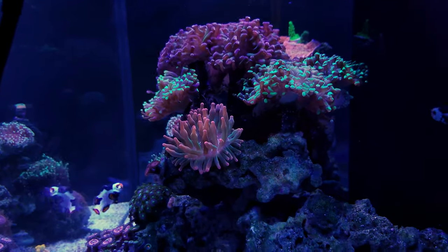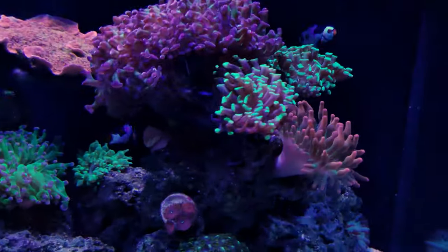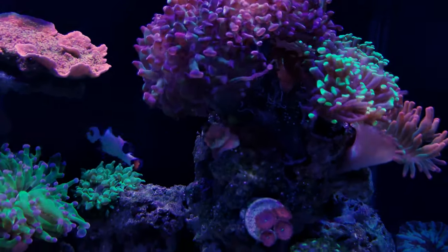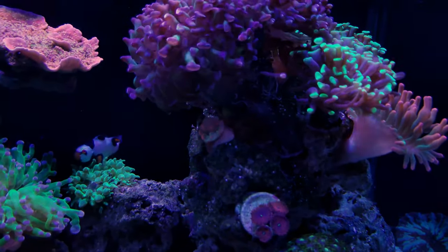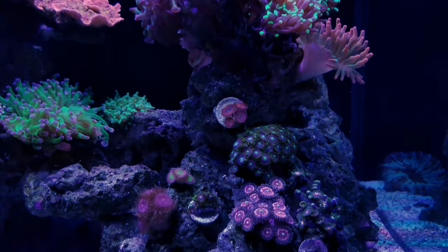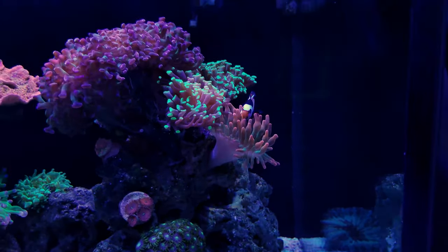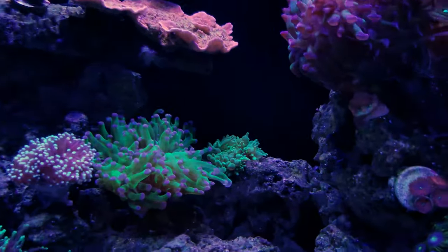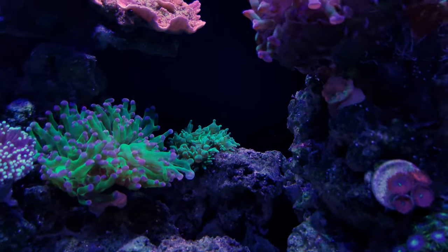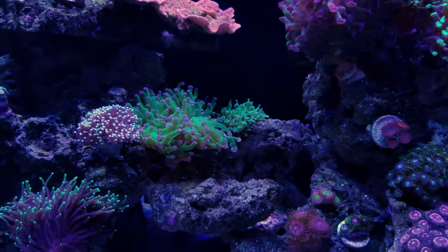There's an anemone here — I bought it probably four or five months ago and it actually split. This one guy is just not happy. I don't know what his deal is — he just stays there and may move a centimeter one way or the other. Maybe the hammer above him is just keeping him in check and not letting him be happy. But this guy always stays here and is happy, and the green one — he looks like he's not doing great right now but he is happy. He typically opens up about four o'clock when the lights come on and will be fully open shortly.